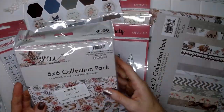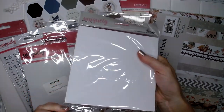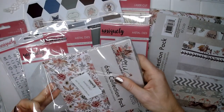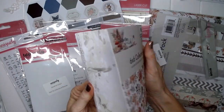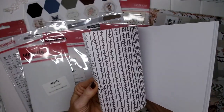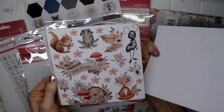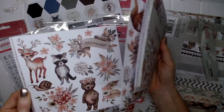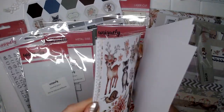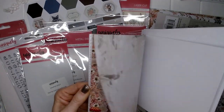She's also sent me the little six by six collection pack — let's take a quick look at that. These are one-sided — that's a cute little page — and some very cute little elements.